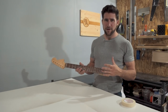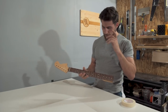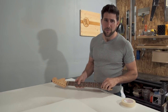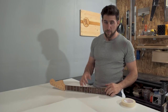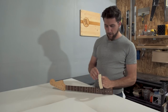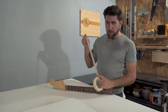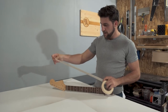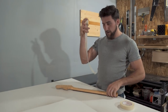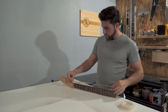First things first, you're going to want to tape up the areas you don't want to get paint on — just like with any other paint job. In a lot of cases you may want to put a finish on your fretboard, but it's probably not going to be the same finish you're putting on the rest of your neck. For this one, I'm not going to paint the fretboard because people typically don't do that. There are fretboards out there with gloss finishes on them and there's really nothing wrong with that, but that's not what we're going for today.